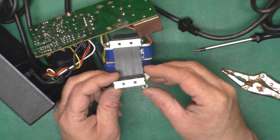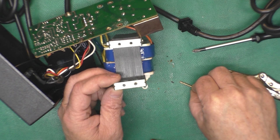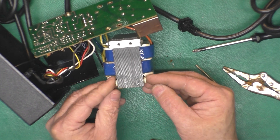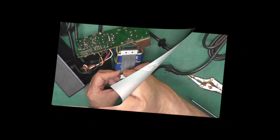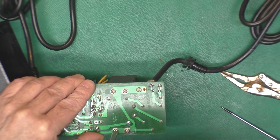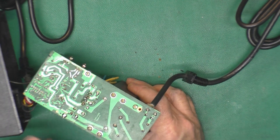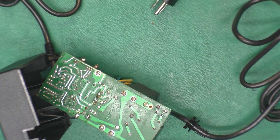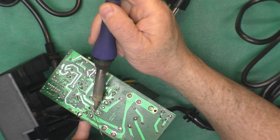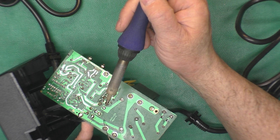Now we'll pop this guy back on the transformer and put this long screw through there, then get it connected back to the circuit board and see how much difference that made. I've got to put our bushings in here like so. Try to make sure these stay nice and tight. Maybe this will last another 40 years. Now we need to solder that wire back in there. I'll use a pink helping hand to hold the wire in place and get a little more solder on here. Heat up that joint more — it's a big thick trace — we want to apply enough heat.